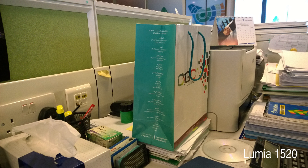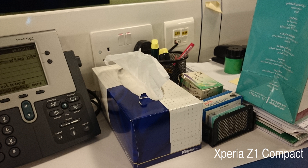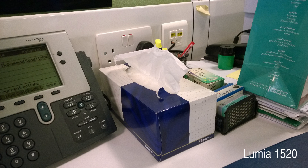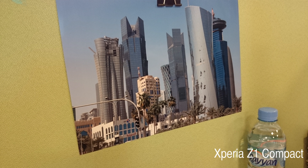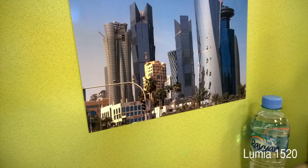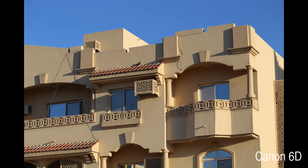However, if you compare the 1520 and the Z1 Compact, you will find that still the 1520 photos are cleaner with less noise and still a little bit better colors. At times the 1520 colors are a little bit oversaturated, but most of the time they are pretty good. Don't confuse the 1520 with the 1020 colors — the 1020 has different colors than the 1520. In this photo the 1520 has slightly punchier color, but in the next shots you will find that the 1520 colors are actually better.